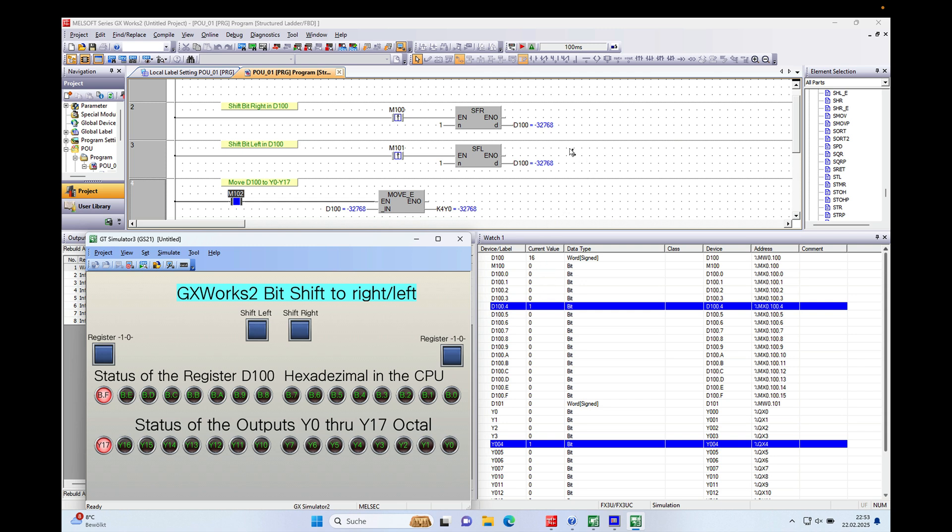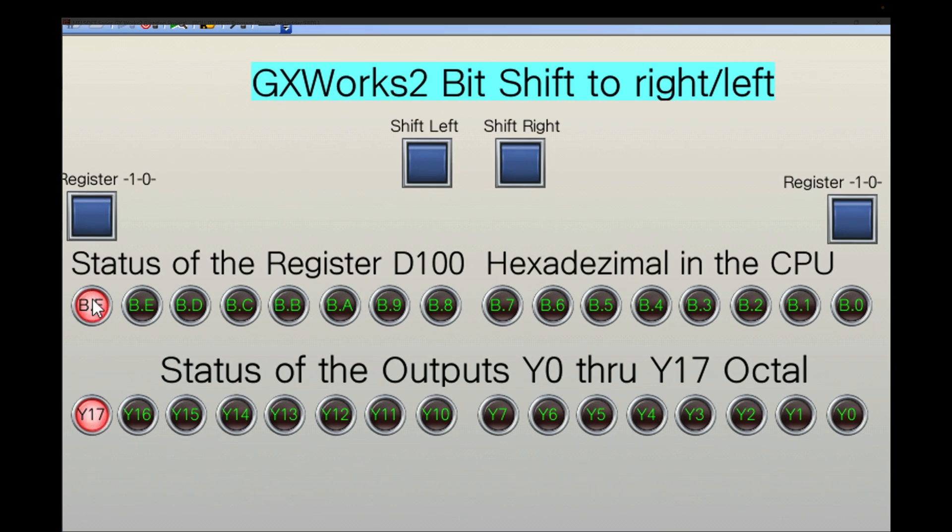Alright, as you can see I already have the program set up because the screen takes quite some time to set up. I will show you the individual steps. First of all I will show you the result of this bit shift function. As you can see here, I have the most left bit set to condition one, and if I just push shift right, all the conditions from the individual bits will move one position to the right.